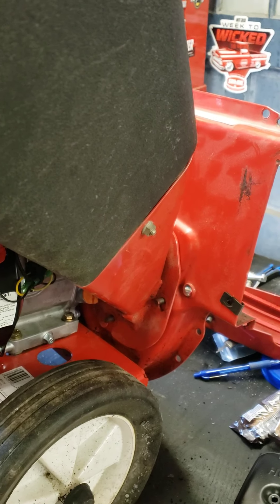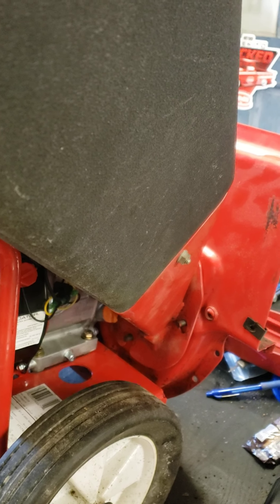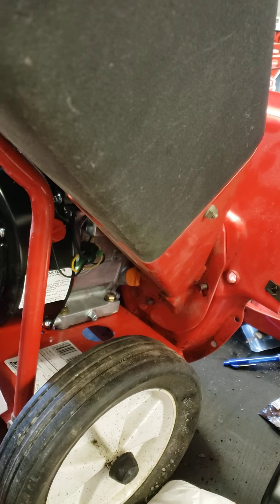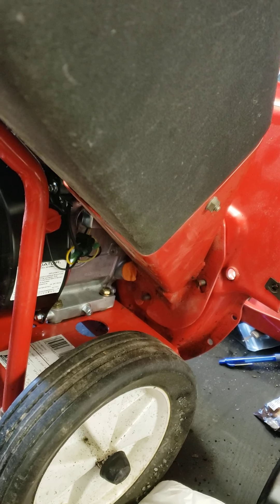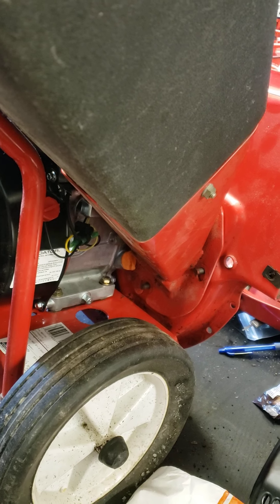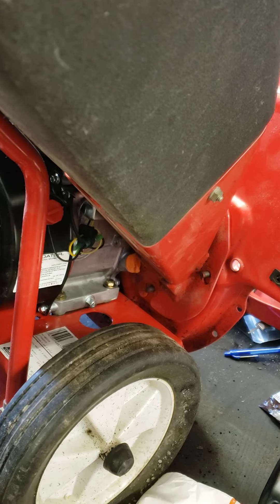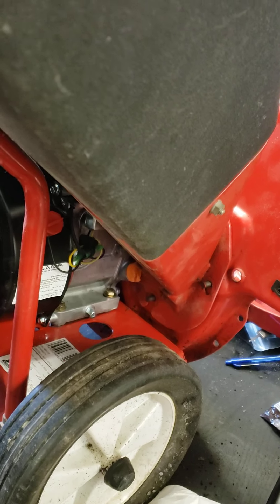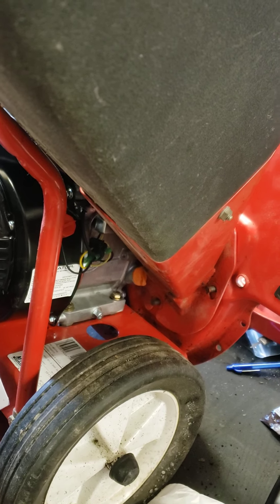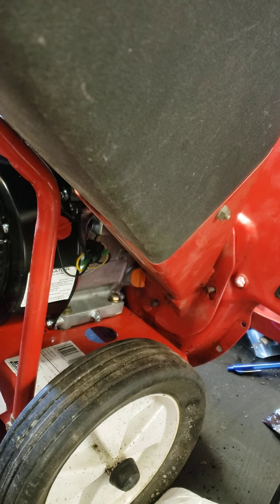Hey guys, I'm making a little progress on the Predator swap on this chipper shredder here that used to have an old Briggs. What I've done is I'm trying to do this making the least modifications and not having to purchase as much stuff, because not everybody has a welder and things of that nature. So let's try to Jerry rig this thing a little bit to a certain extent.